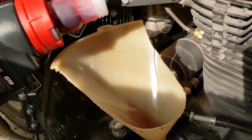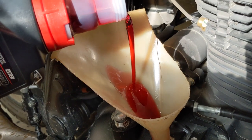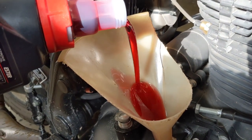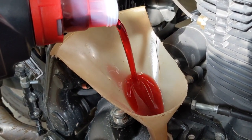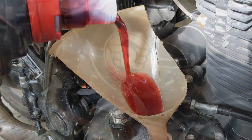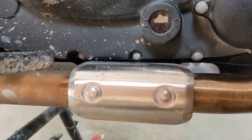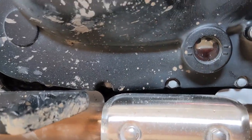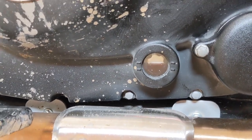Time for some dragon's blood! I think it takes a quart and a half or a quart and three quarters or something like that. I'm putting in about a quart and a quarter and then we'll check it. I've ran the bike — this is the second time I've topped it off and ran it. Looks like it's about halfway in between on the camera, but in real life it looks like it's almost to the top line, so I'm going to call that good.